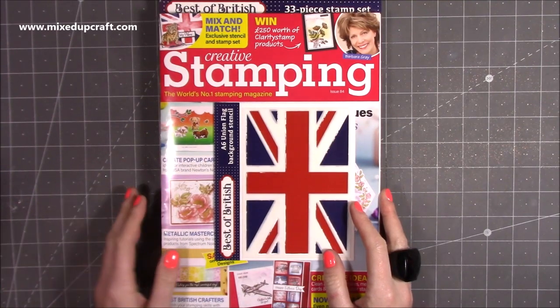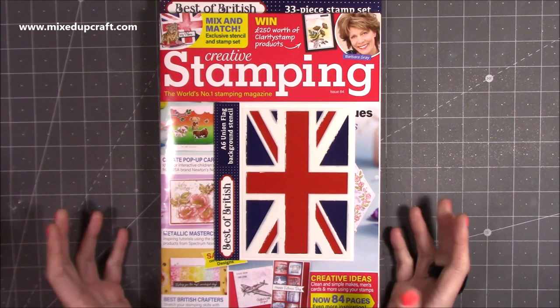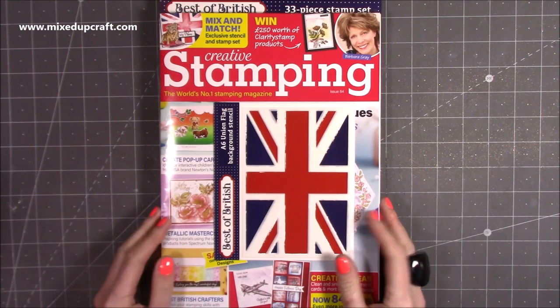Hi everybody, it's Sam at Mixed Up Craft. Thank you for watching today. I just thought I would share with you some of the latest UK crafting magazines because I know a lot of you like to see what's around.